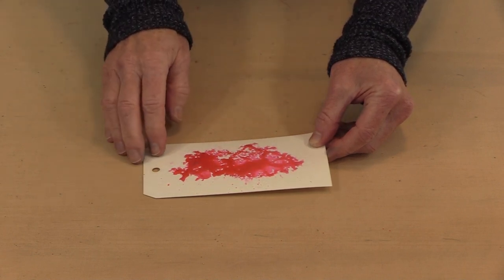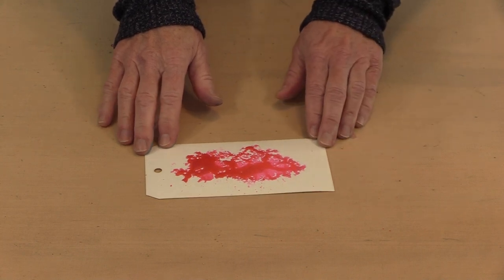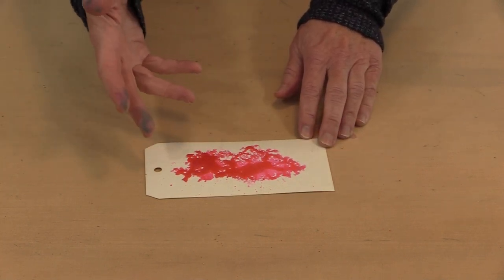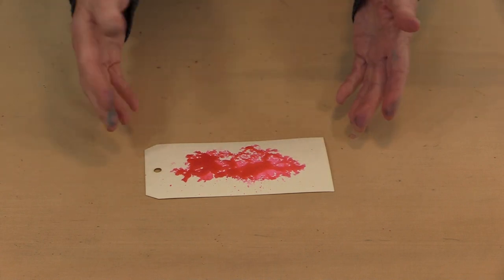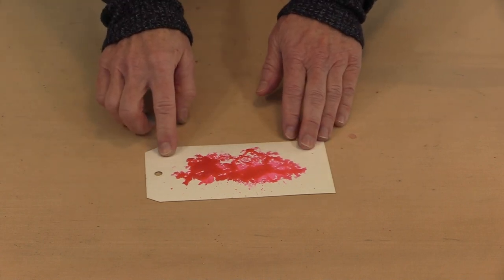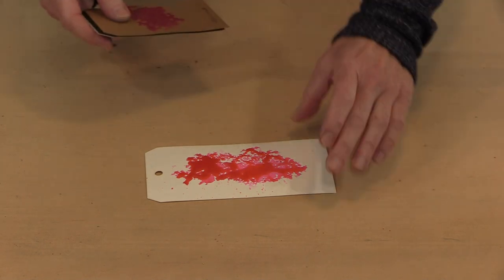I like this kind of spattering effect that's going on here. Even if this were dry I could come back and add water to it because these are rewettable as watercolors. So they're going to work on all kinds of porous surfaces. This is one of our number eight watercolor tags, but I want to show you that you can use them on other surfaces too.